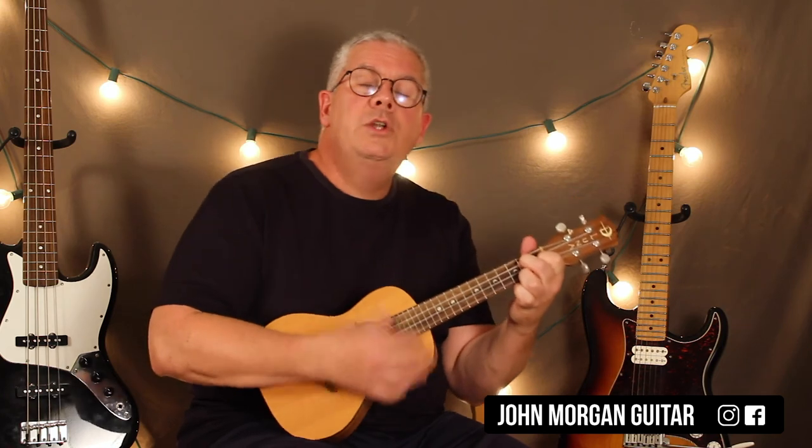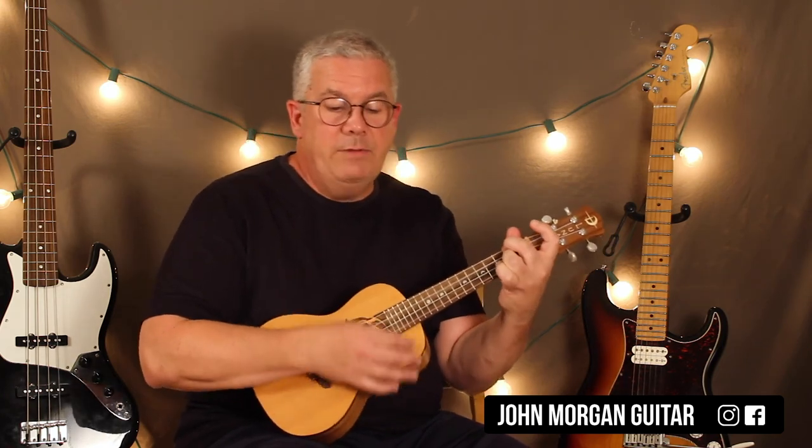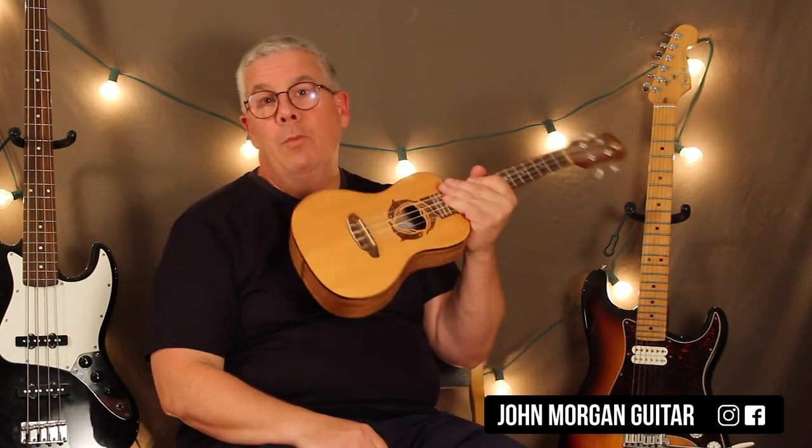Then a G chord to a G7, to a C chord, then G, to D7, to a G. Okay, thanks for watching. Please subscribe and play more.